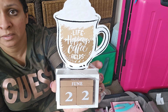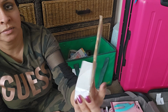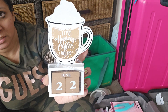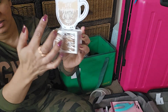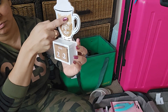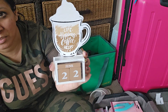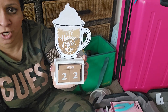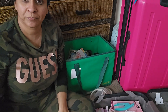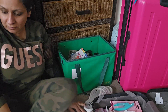This is for my desk — a desk calendar that says 'Life Happens, Coffee Helps.' But I don't drink coffee, so I'm going to change it. I love the rest of it and I'm going to write 'Chai' where it says coffee — 'Life Happens, Chai Helps.' I'm a chai lover! Anyone else a chai drinker? Give me a thumbs up in the comments down below.